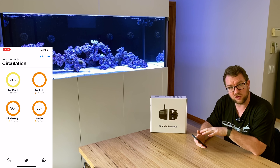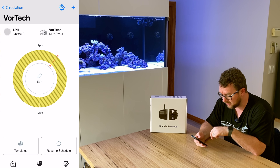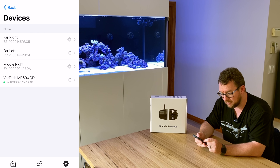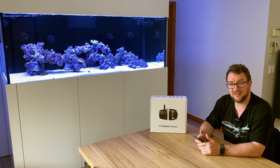One thing I still need to do is change the name of the new pump. Going into devices, there's one without a name. I've got far right, far left, and middle right already named, so I'm going to change this one to middle left. There's also an identify button which flashes on the controller to show you which pump it is — I don't need that since I just added it. Now I've got far right, far left, middle right, and middle left all set up and synced.